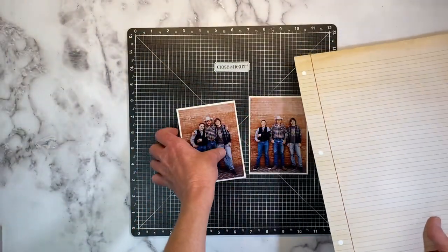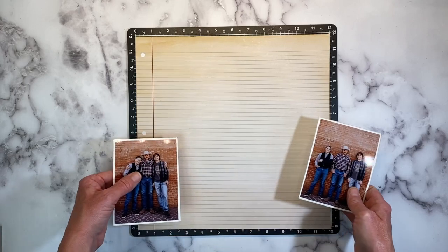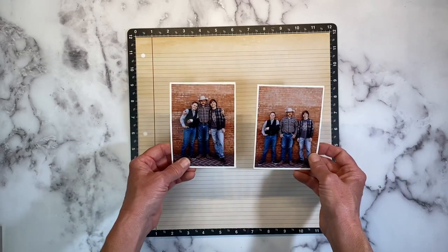You can see the other side is white — just a classic crisp white — and then this vintage look on the opposite side. I want to harness that vintage look and really play that up on today's layout.